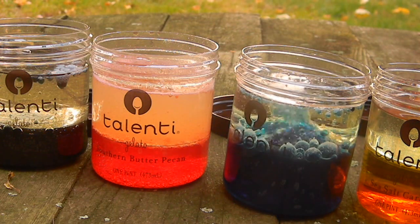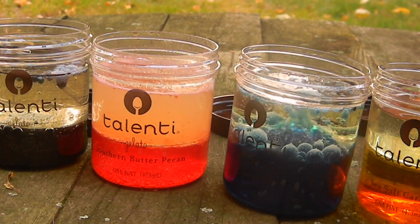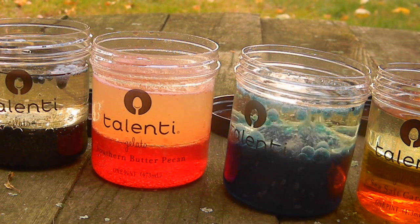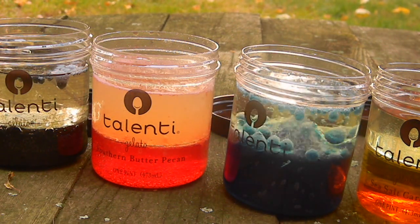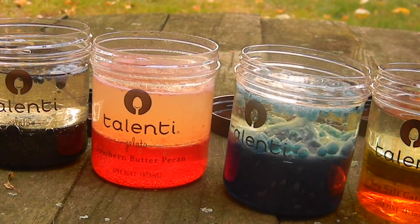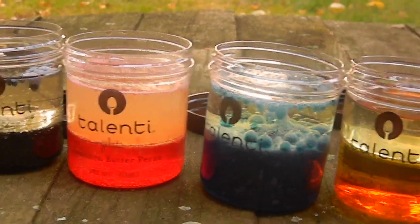As the Alka-Seltzer tablet dissolves, it releases gas that naturally goes up because gas rises, pulling the water and food coloring up through the oil in order to get out. But because oil and water are insoluble, they don't mix together, but instead create this bubbling effect.